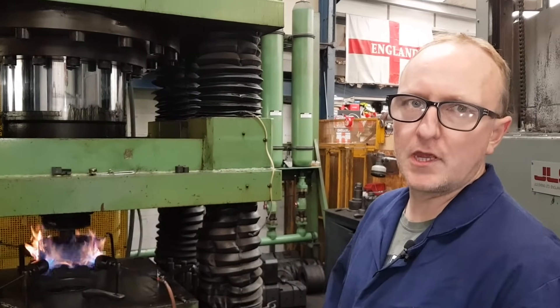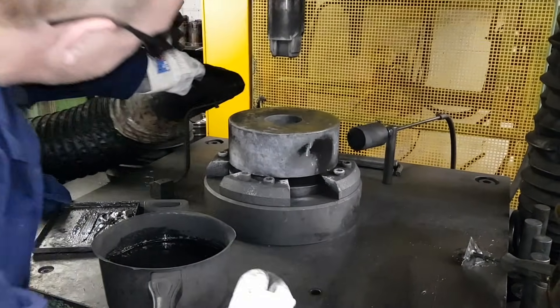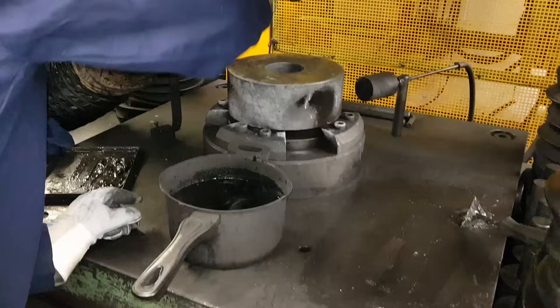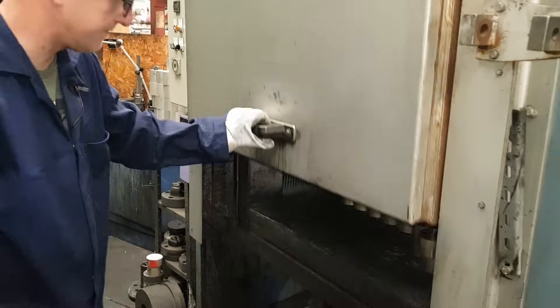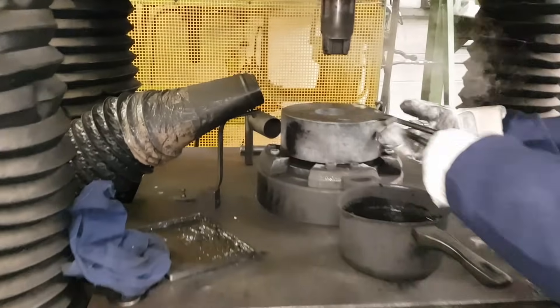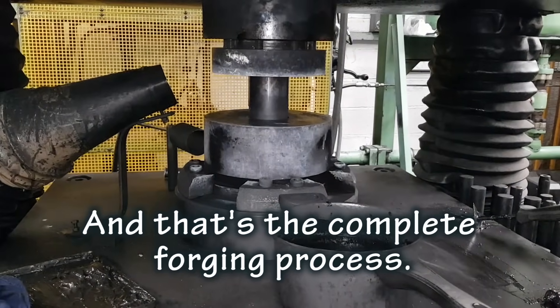This is the Mini 73.5 lightweight forging. It's heated up to a specific temperature, then we apply lubricant — on the side as well — and wipe off any excess. Then we take a billet like that, and that's the complete forging process.